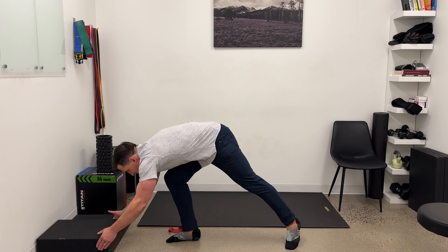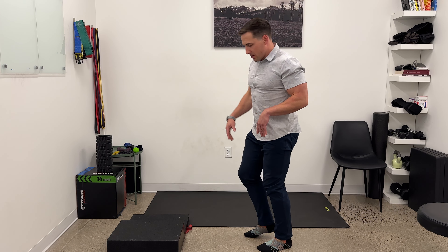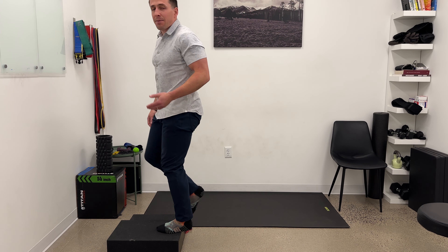Same idea for hiking uphill — this is just like a step going upstairs where the foot is here and you want to drive from the glute.